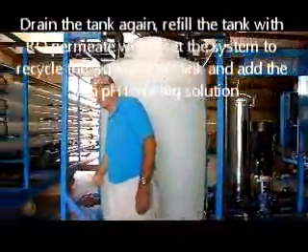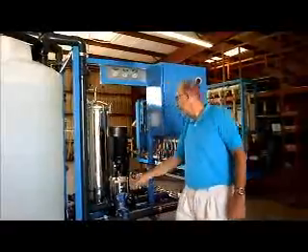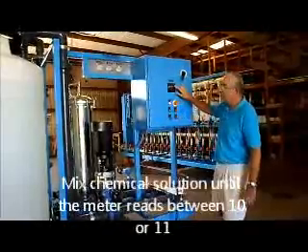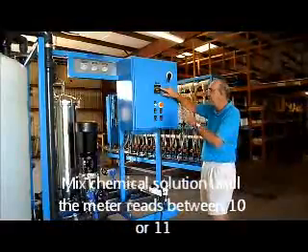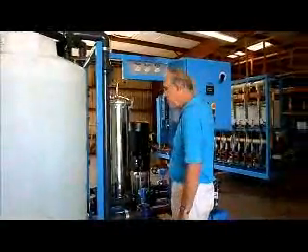Drain the tank again, fill it back up with permeate water, and then add your high pH chemical. Close one valve and open the other, and do your mixing of the high pH chemical. Check the pH on the meter — it should be between 10 and 12, roughly 11.